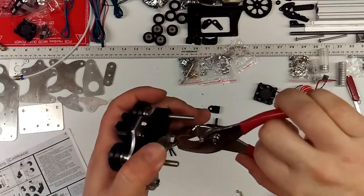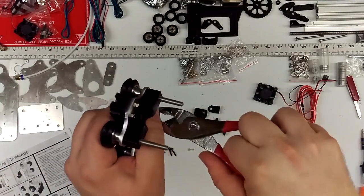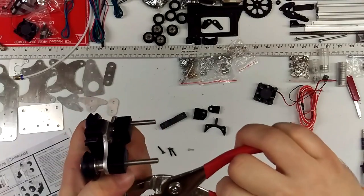Just snug them up a little bit. You don't have to be super tight or anything, just so that they don't fall out.